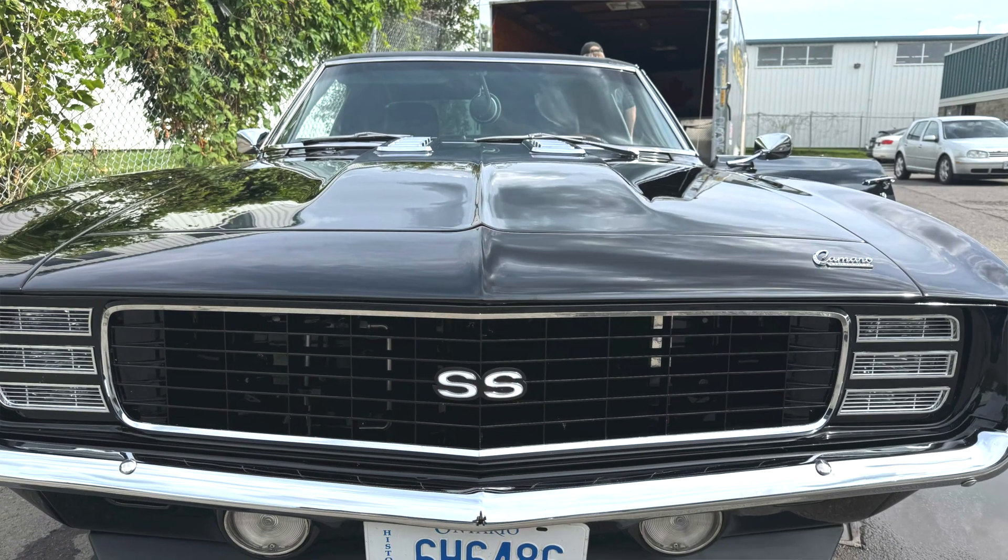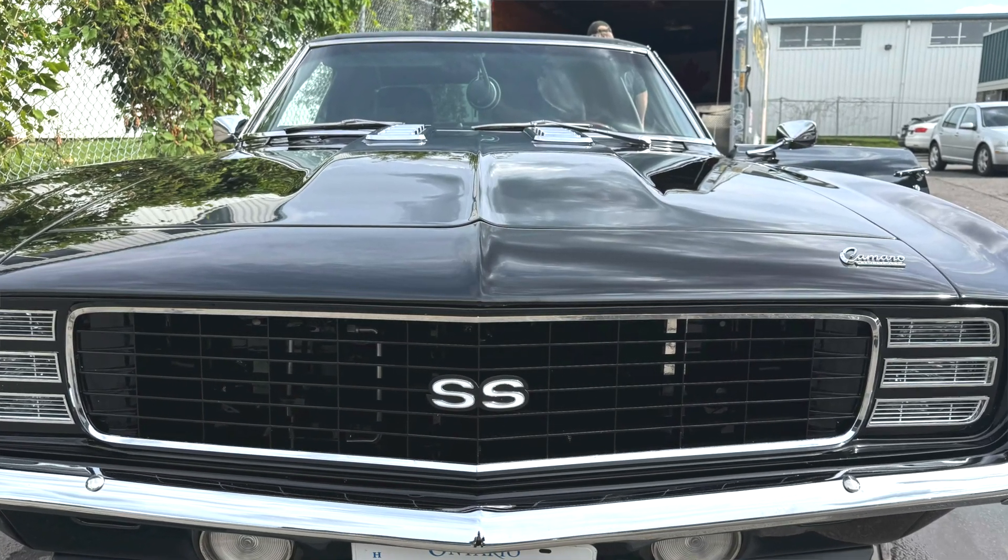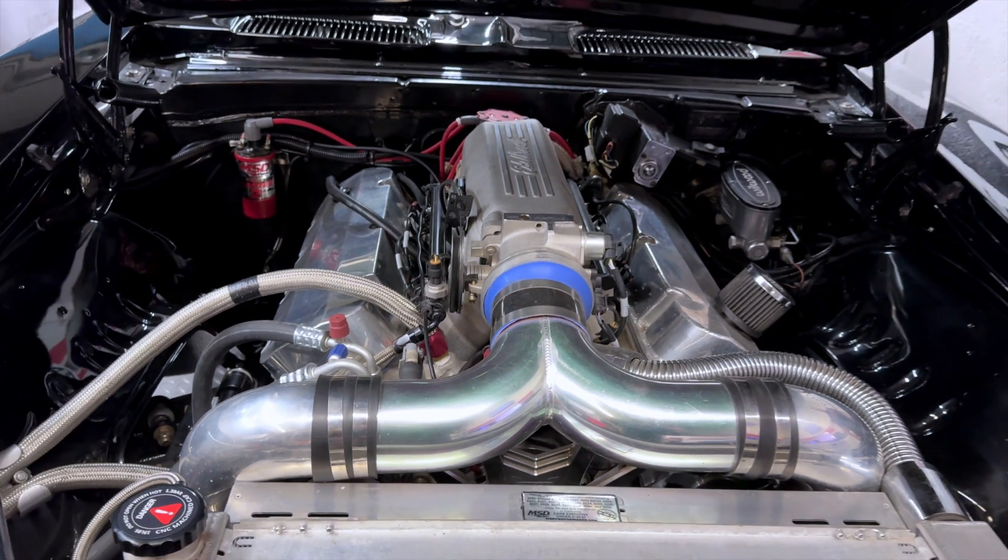Here at International Dyno today we've got a 1969 Camaro, but there's absolutely nothing original about this. When you look under the hood — on the outside it's beautiful, the paint job is gorgeous, the way the chrome accents it is amazing. It is here today because it has an Edelbrock Pro Flow 4 under the hood.